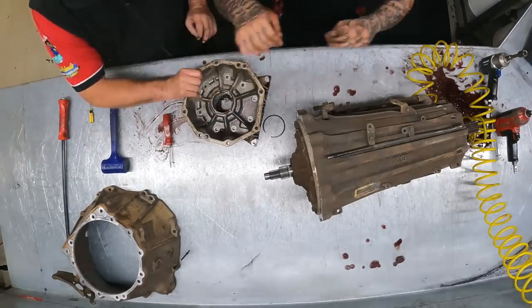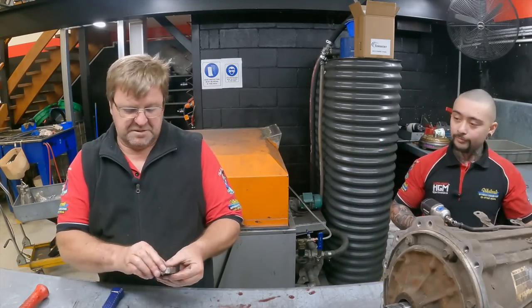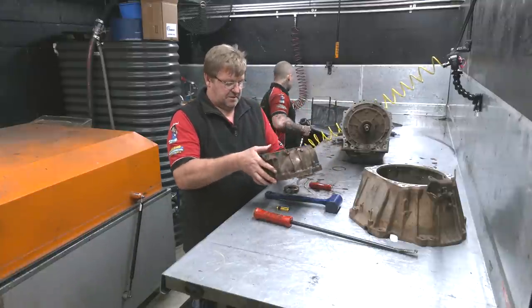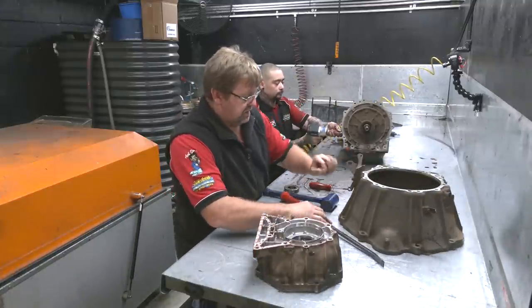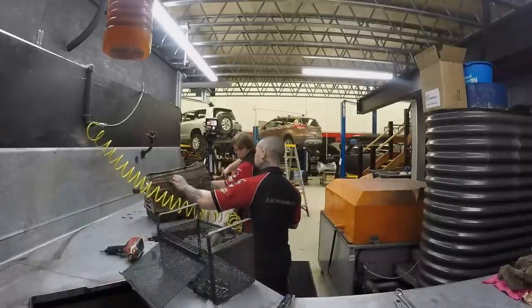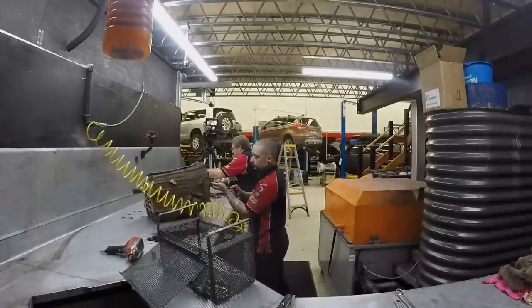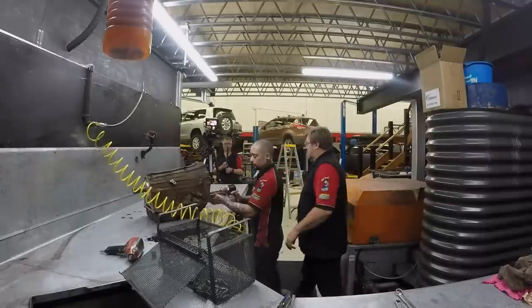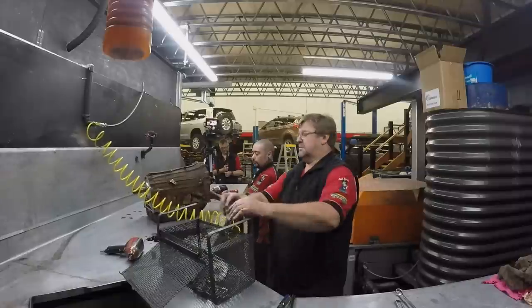Do you replace that bearing in the top? Yeah, it's a bit loose. We'll get that ready because that's going to go in the wash. We might leave that one on — we'll keep it for reference, check with the new one.